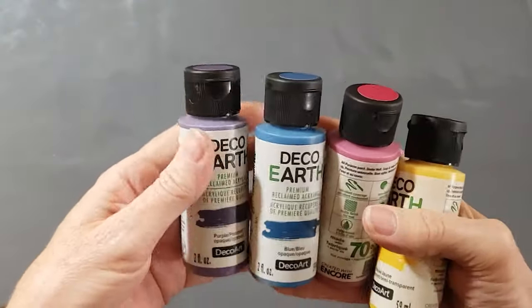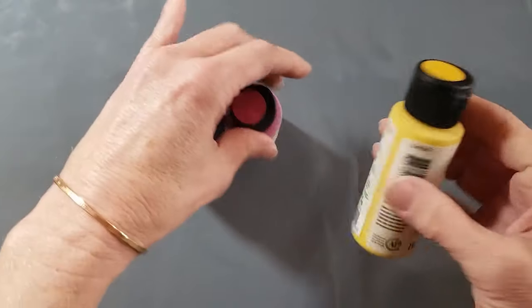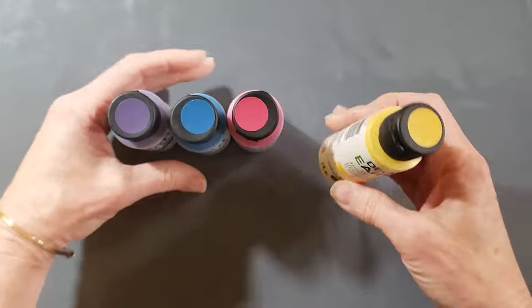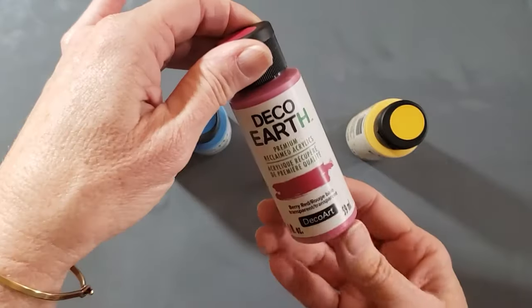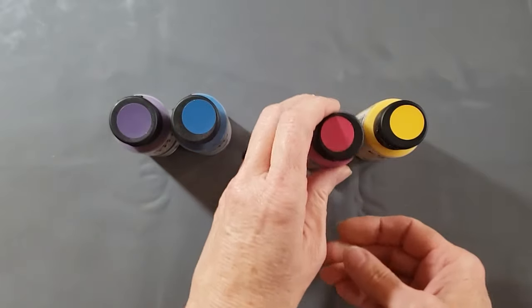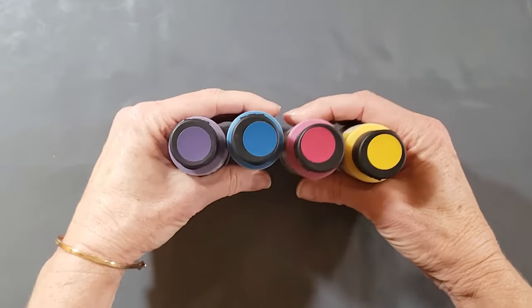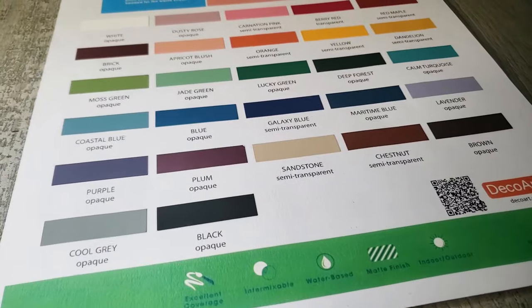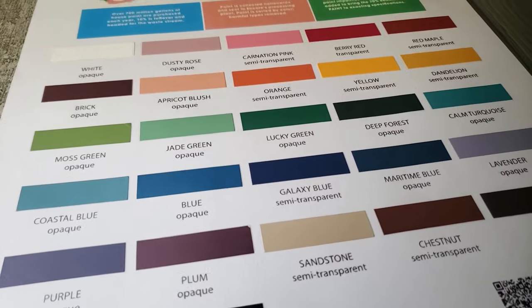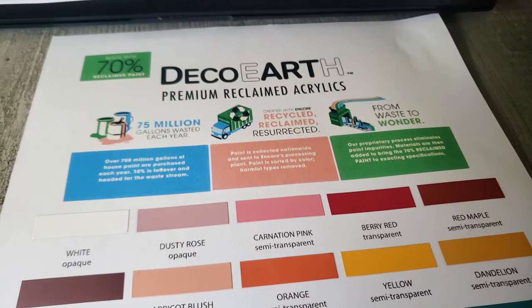They have a nice muted color palette to choose from, and I'm expecting these paints to perform pretty similar to any craft-grade acrylic paint. Here's a closer look at the paints I got — they sent me purple, blue, a berry red, and yellow. I noticed the yellow says semi-transparent, the berry says transparent, and the other two say opaque. I looked at my other acrylic paints and there was no such reference, so I'm not sure what that designation means.